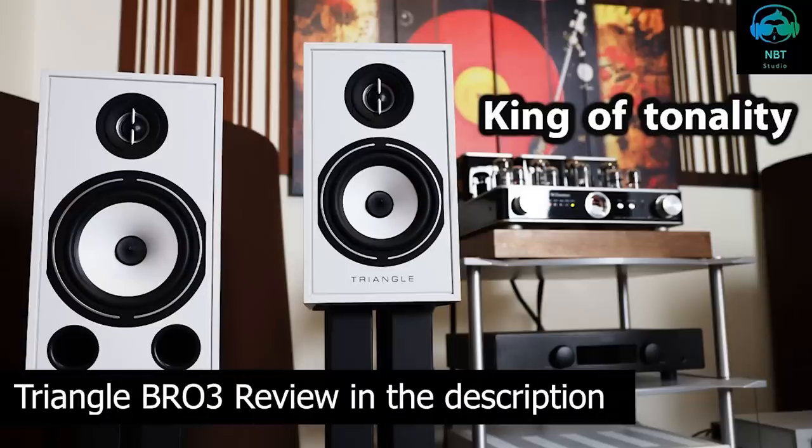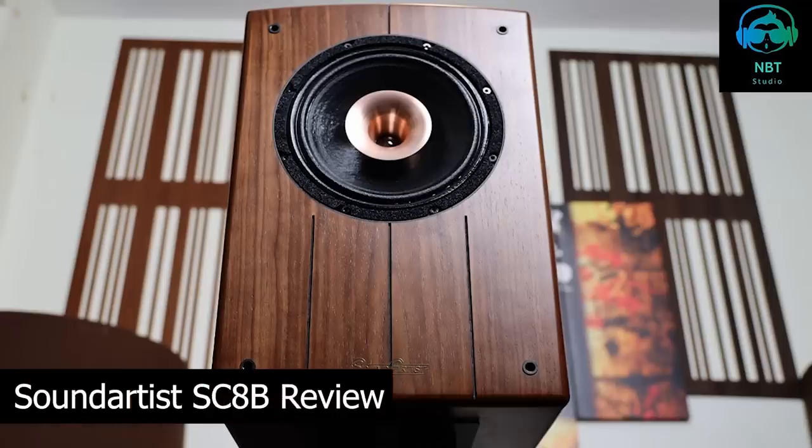What really impresses me with this speaker is its off-axis response. I don't have to be right in front of the speaker to have an incredible experience. Of course, the sweet spot always will be with most speakers, but the off-axis response is just incredible. When talking about the bass, this speaker has something that is different. Most bookshelf speakers — like even LS50s and the Triangle Bro 3s — have punchy mid-bass, with a boost that helps make the speaker sound more full range. This speaker has a flat response, similar to the Sound Artist speaker that we reviewed way back.